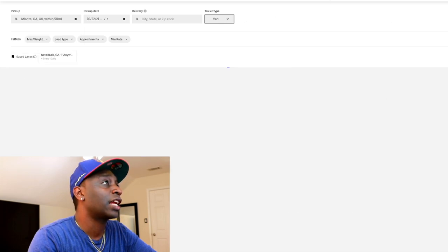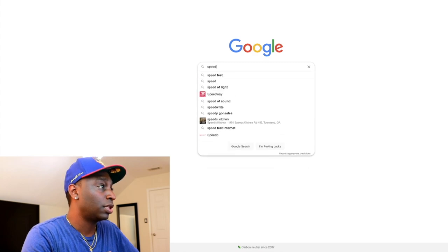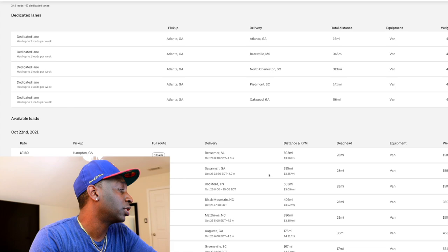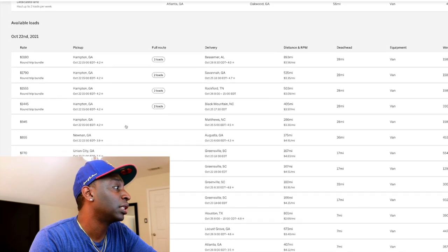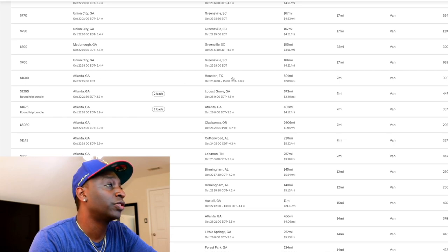We're going to pick up Atlanta and click search. It seems like their system is running a little slow — I checked and our internet speed is decent, so it must be their system. From Atlanta: 28-mile deadhead — Hampton, Georgia going to Alabama; Hampton, Georgia going to Matthews, North Carolina; going to Augusta. Atlanta to Houston, paying $1,600. At $0.80 a mile, being brand new authority, that might be something you'd be interested in.